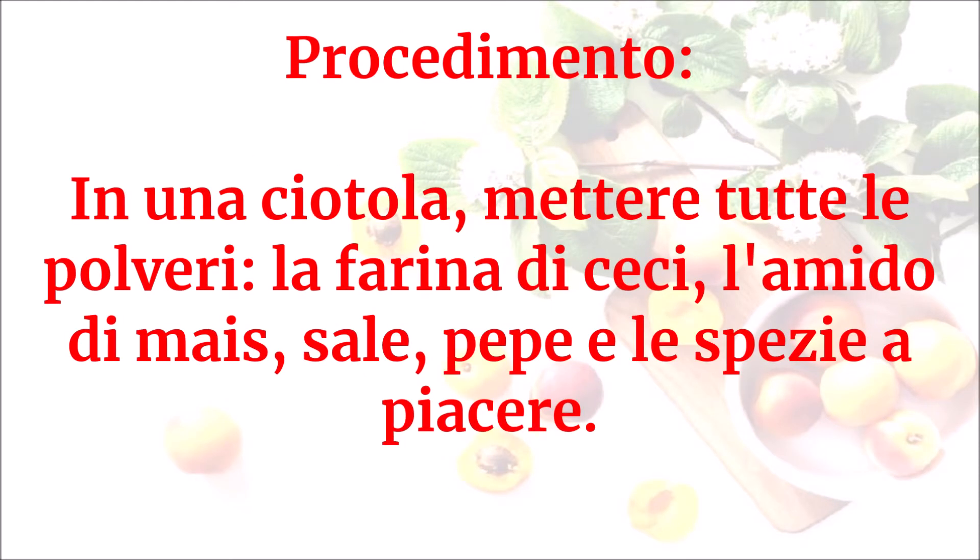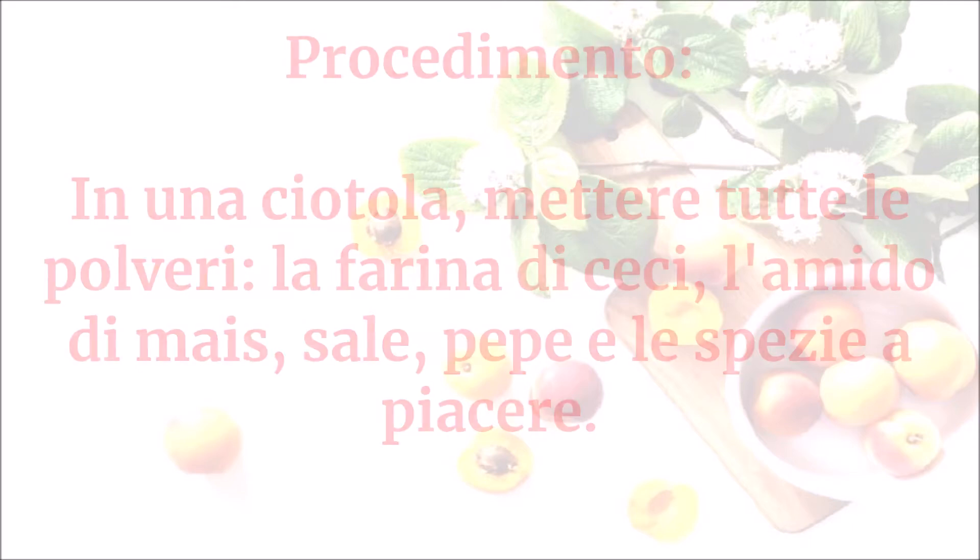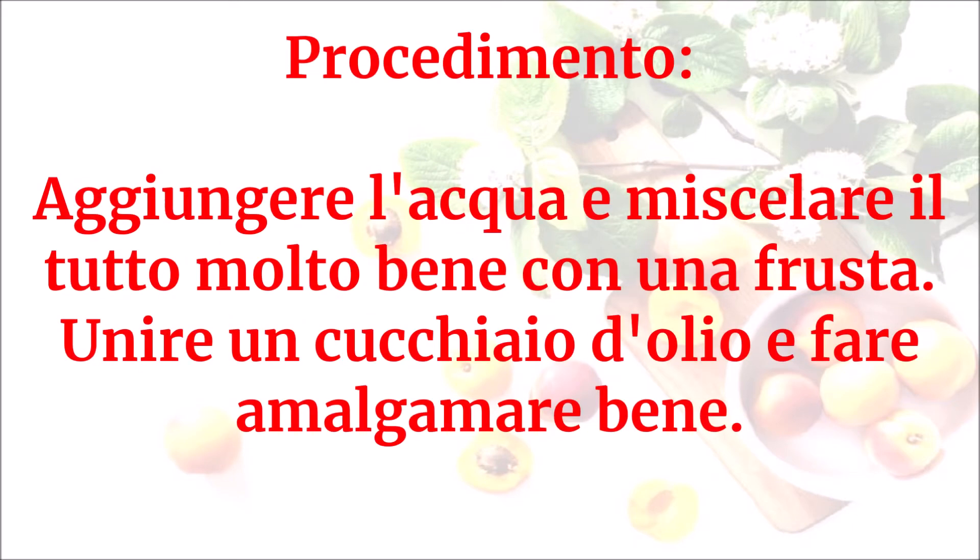In una ciotola mettere tutte le polveri: la farina di ceci, l'amido di mais, sale, pepe e le spezie a piacere. Aggiungere l'acqua e miscelare il tutto molto bene con una frusta. Unire un cucchiaio d'olio e fare amalgamare bene.